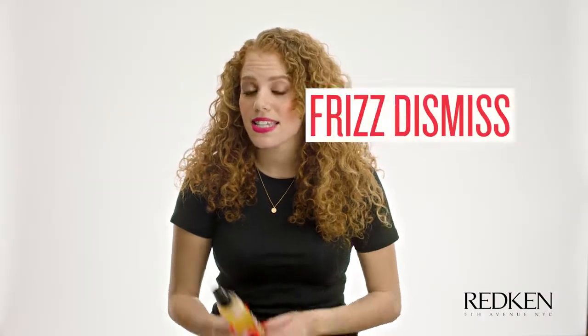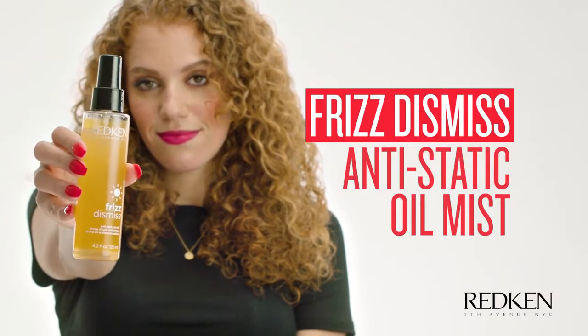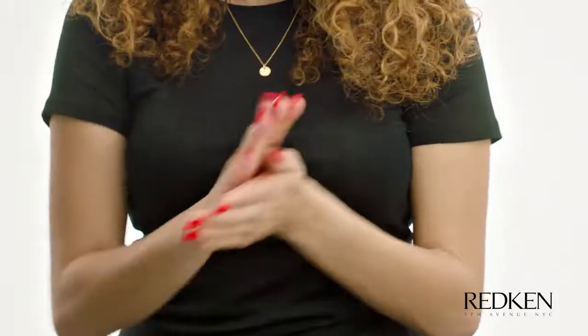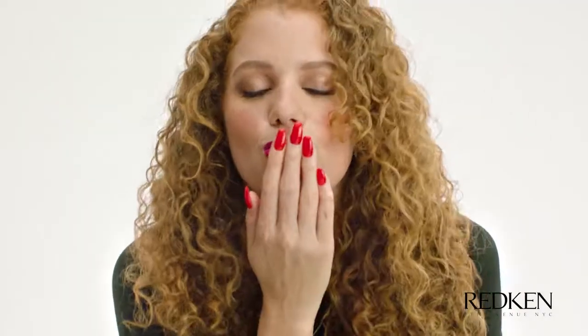And for any flyaways I miss, I love to use the anti-static oil mist. Shake it up first, spray it in your hands, or you can spray it on your hair if you like it that way. But I like the extra control by putting it in my hands. And then you just pat those flyaways down. And there you have it. I use the Redken Frizz Dismiss line, and I absolutely love it, and I hope you do too.